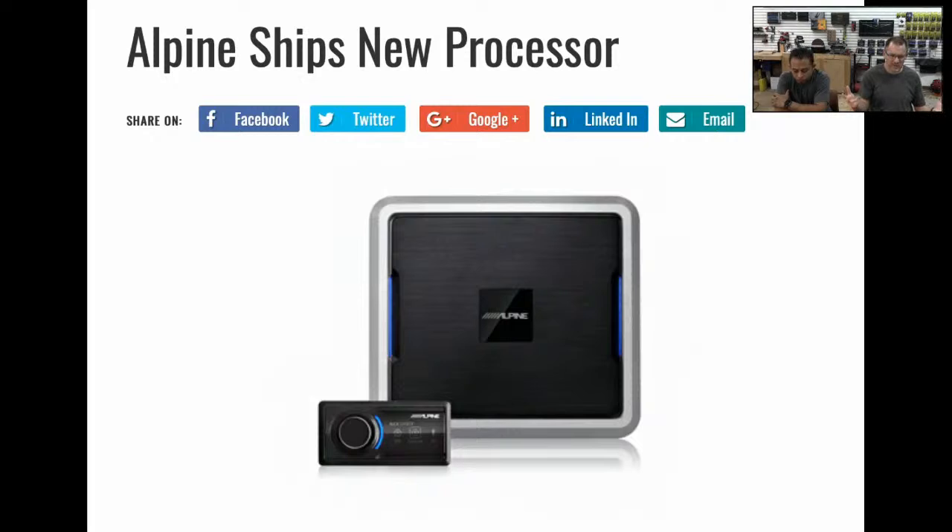We ran into that too on the four-channel amp with the eight-inch subwoofer — it had that weird file format — and we never even showed the OS on the laptop because I don't want to pay money for that. Somebody like Alpine can capsule their software in a file format that's more accessible. But now you can get it, it's now shipping.